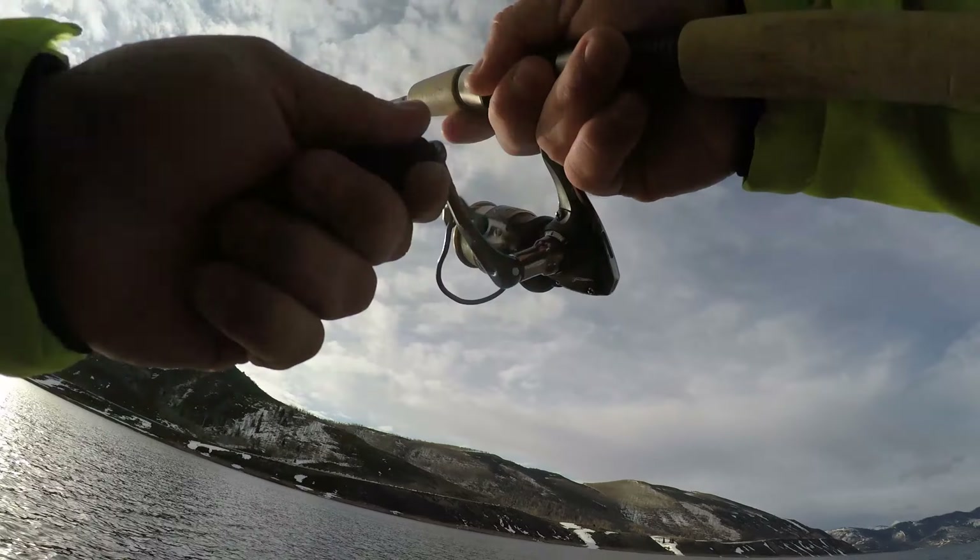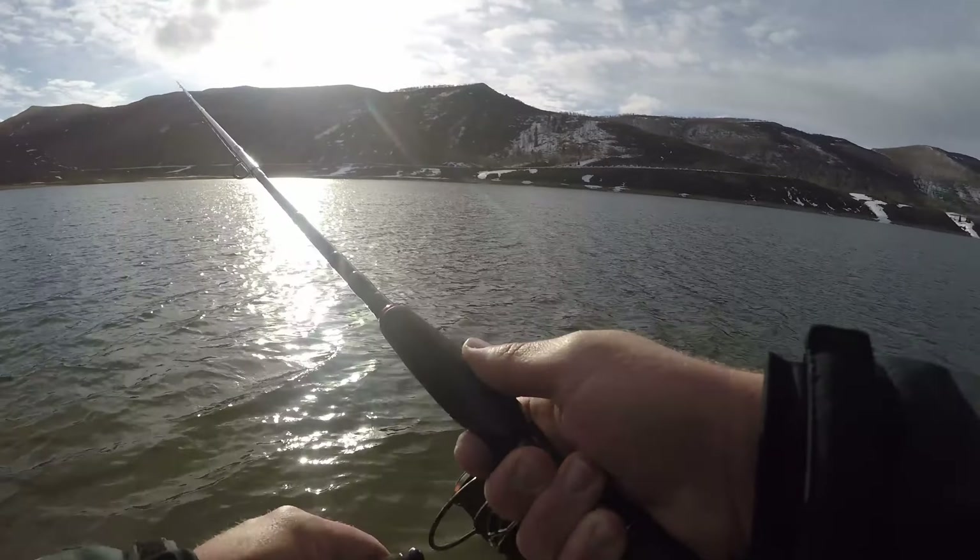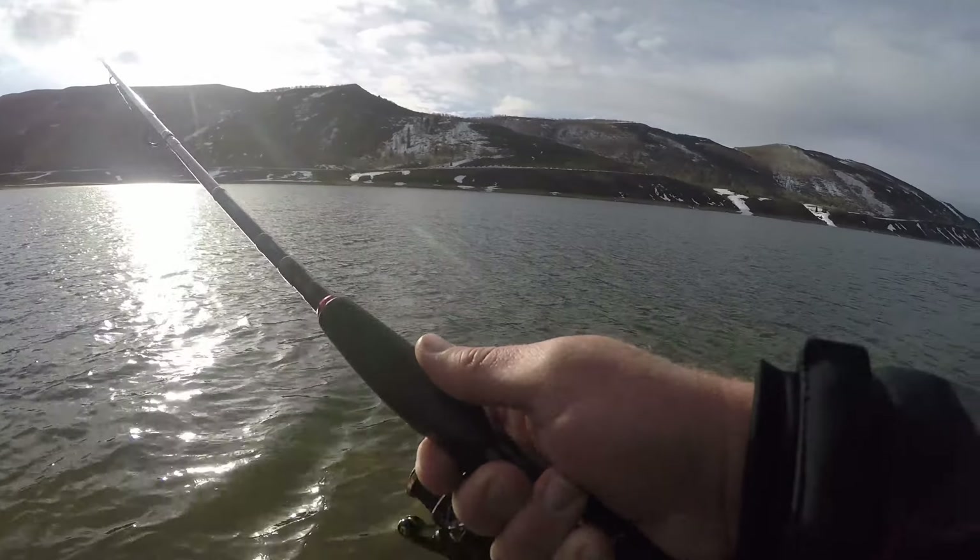I'm going to share this point with you for a minute. There's a distinct drop-off right on the outside edge of this rock pile — it's pretty shallow up there, yeah, like a big difference, on the order of a 10 foot drop. Yeah — the hesitations got him!